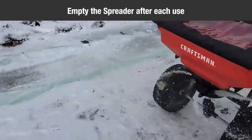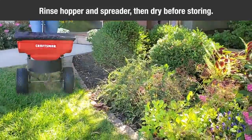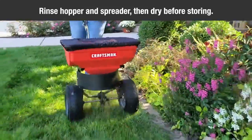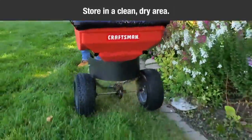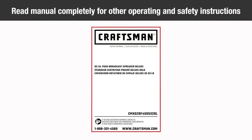Empty the spreader after each use, storing leftover materials in their original bag. Rinse the inside of the hopper and the exterior of the spreader and dry off before storing. Then store in a clean, dry area. Make sure to read the manual for other important safety, operation, and maintenance tips.